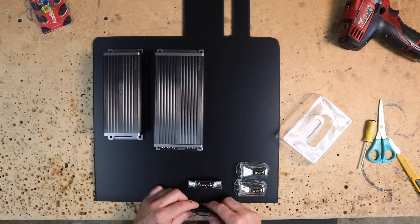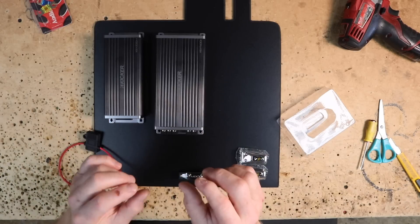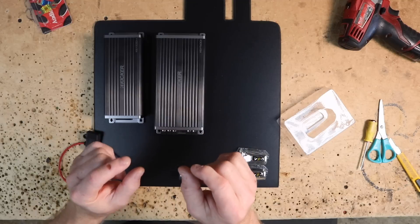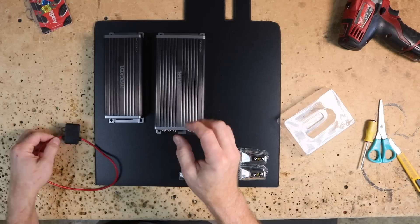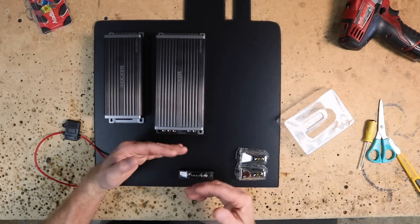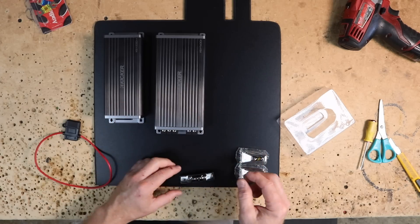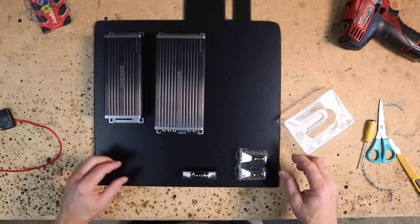That'll be my fuse distribution. It's not the prettiest way to do it, but performance has always got to be the first thing you think of. In this case, proper fusing and the right size fuse is way more important than whether it's aesthetically pleasing. We'll still make it look the best we can. Let's get started screwing this stuff down and getting it all taken care of.